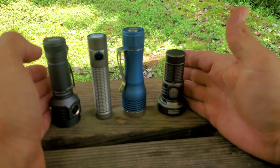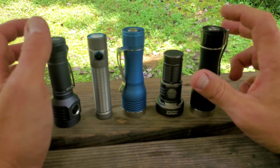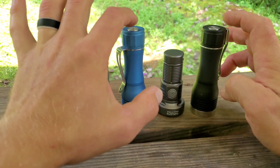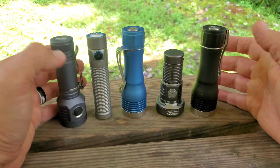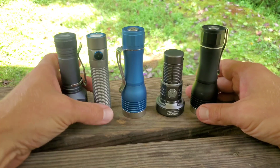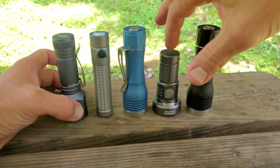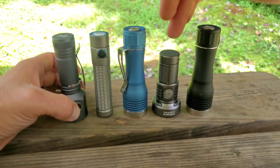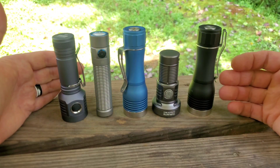I wanted to give you all a bit more information and some comparison. This is another Noctagon KR1 — this one is the W1 Osram beam and that one is the W2, which is a little more flood, while the W1 is a little more throw. We'll compare all of these and let you see what they look like at night mainly. I did carry the Catapult Mini for a few days, throwing it in a cargo pocket alongside something else clipped in a higher pocket, and it's been pretty good.